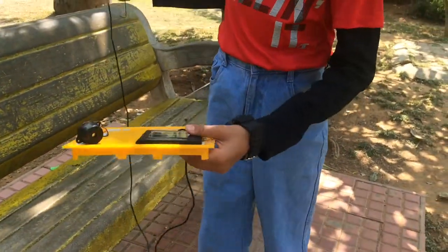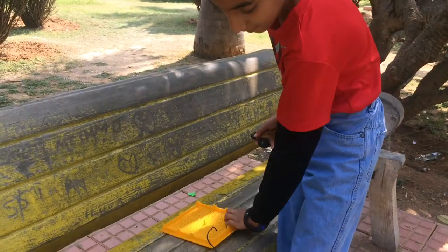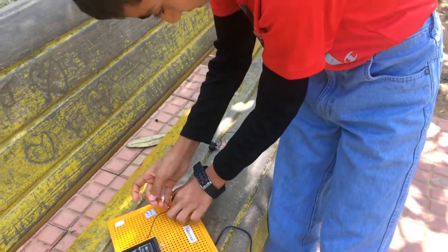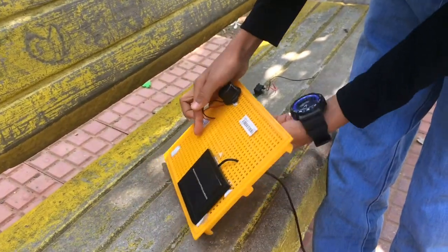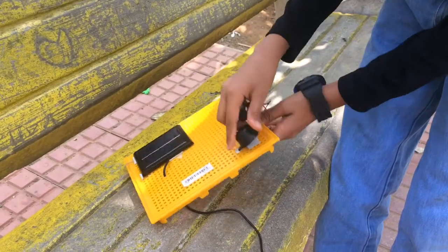Now I am going to show you how to make it. Take the solar panel, the buzzer, and the switch.